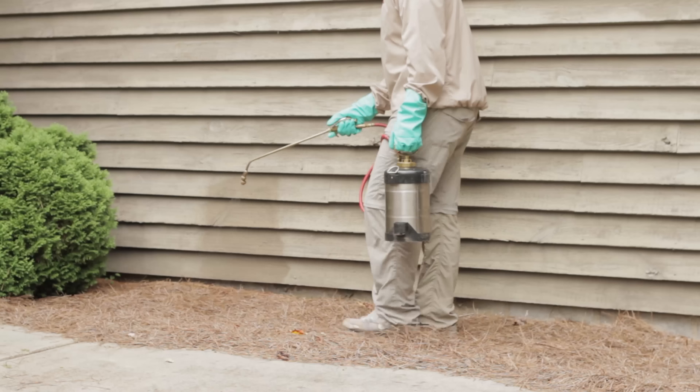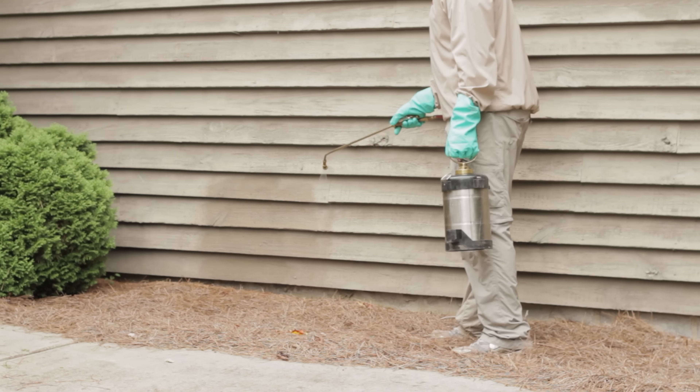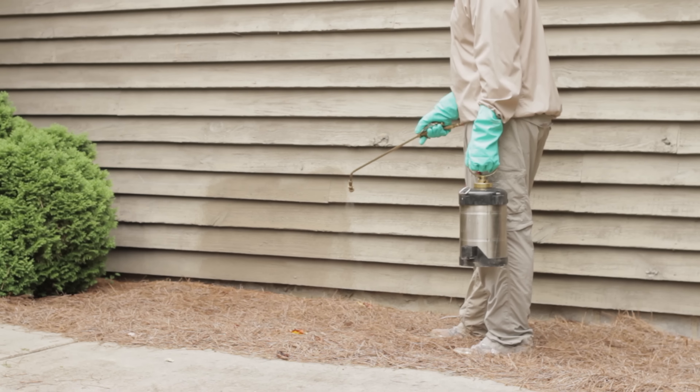Finally, add an additional half gallon of water to the sprayer, screw the cap on, and shake vigorously to combine the water and chemicals thoroughly. Now you're ready to spray your yard.